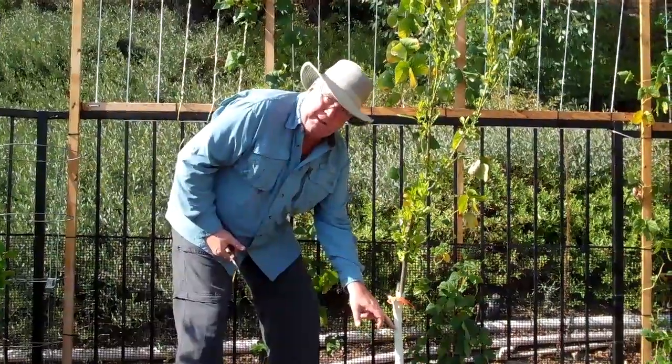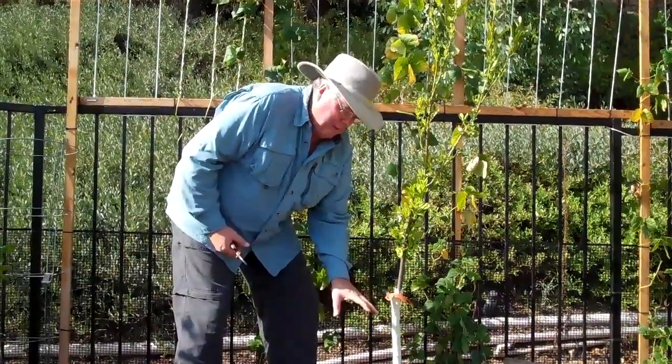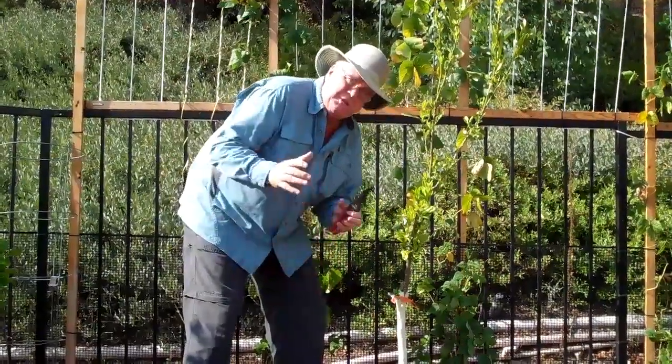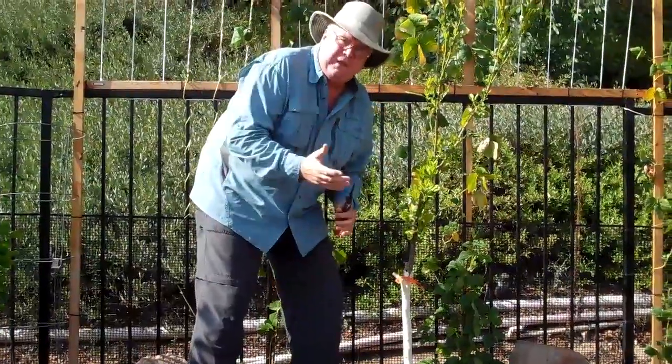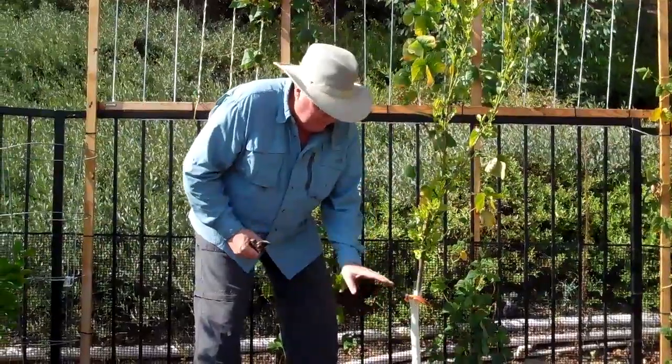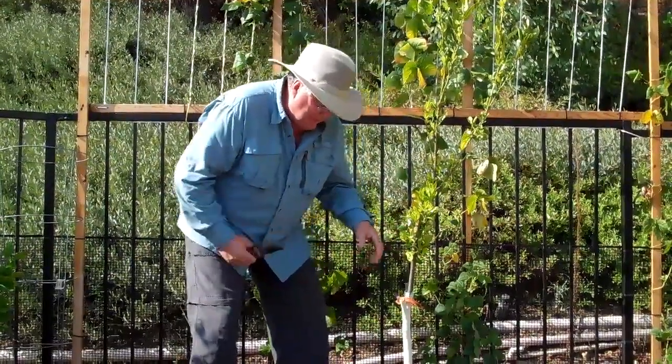You notice that the bark is white. That's just a whitewash paint that you put on to keep it from getting sunburned. Out here where I live in Southern California, we get a lot of heat and a lot of sun, and the bark can get damaged. So I put a little whitewash on it to help it from getting sunburned.